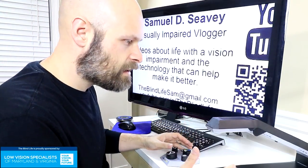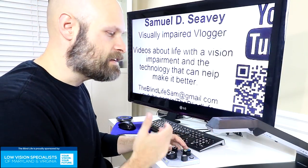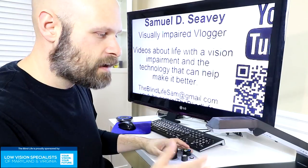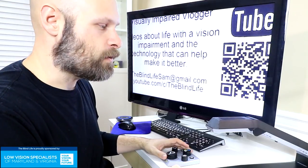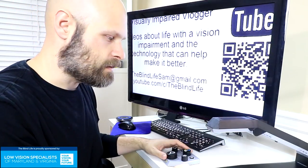All in all, just a solid little CCTV. It doesn't have OCR functionality or the expensive device bells and whistles, but what it does have comes at a good price, and I think it's going to be plenty for most people. I think I would love to have this thing — it's definitely better than the CCTV I currently use.